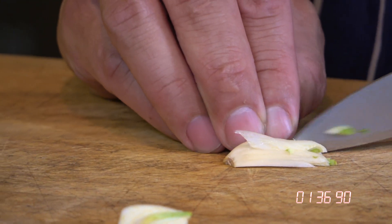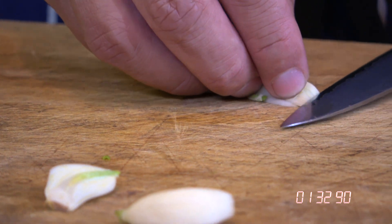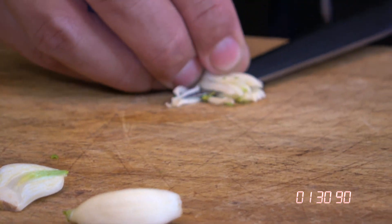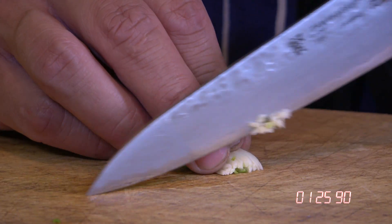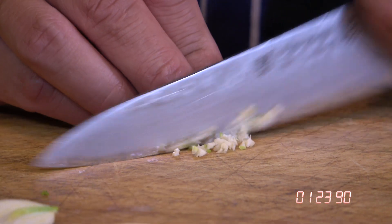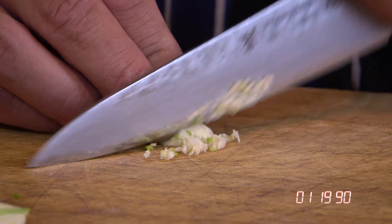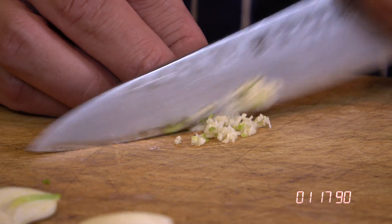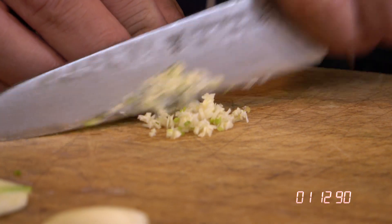Without going through the bottom of the garlic, then you cut it one more time flat. Then you start by putting down your tip and doing the circular cutting motion. Keep the cuts in between real real close, and what you'll get is finely cut garlic. Look at that — you couldn't get it finer even if you chopped it.